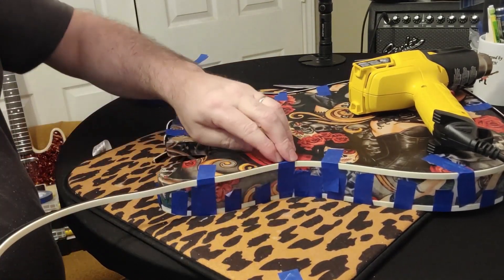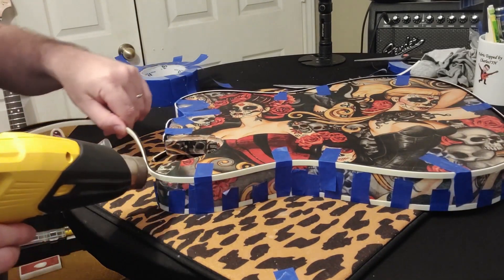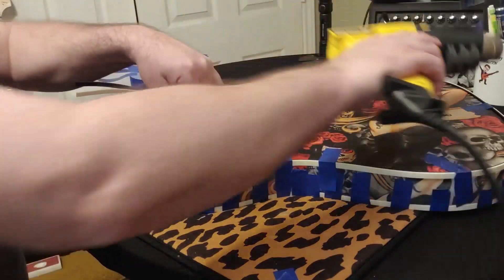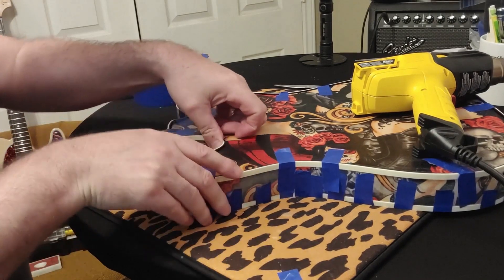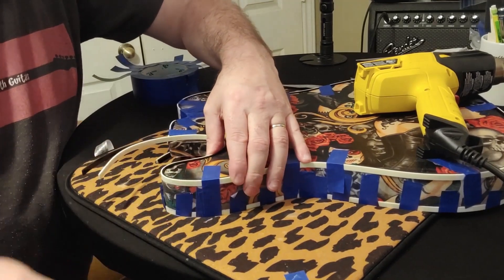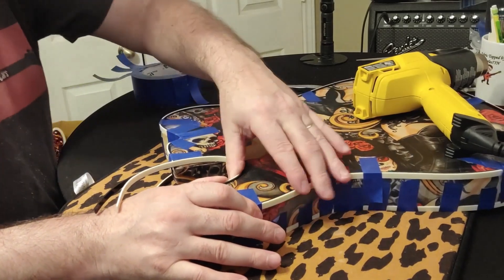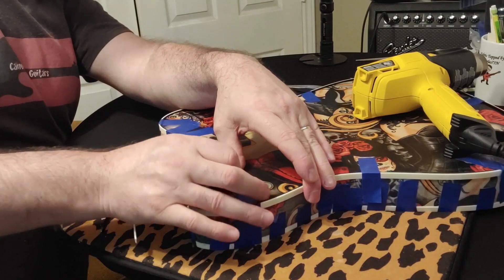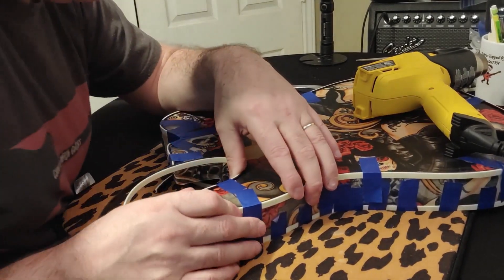We've got that tight there. We're going to use our heat gun, come around that curve, and stuff this right in here. Because we took our time and did that, this is nice and clean — I wish I had done that on the other side. Let's get a piece of tape here because that came just perfect around that horn.